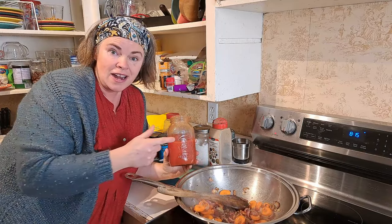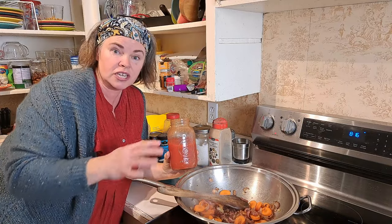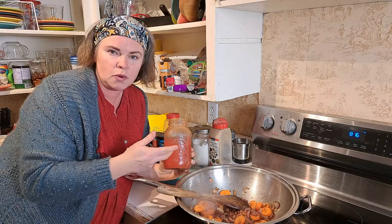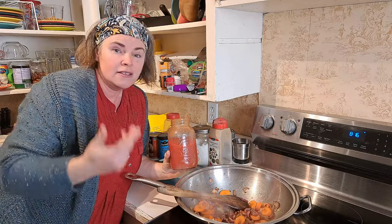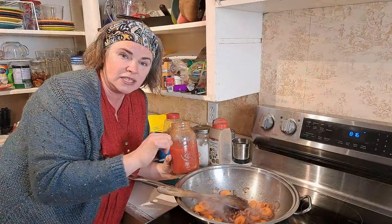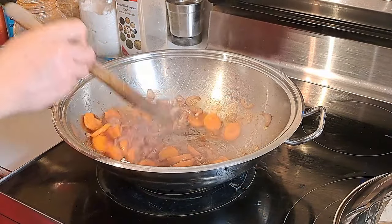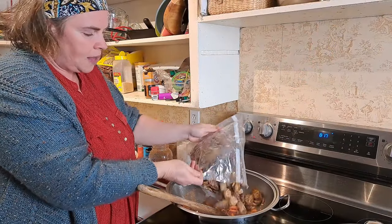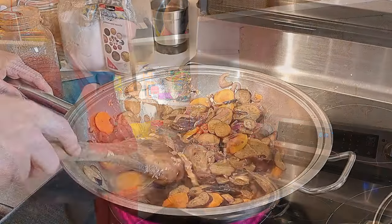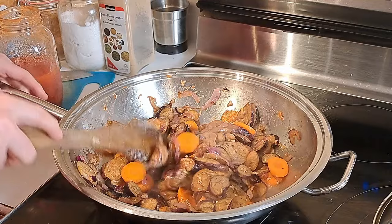I'm actually going to be using our tomato juice — I opened this one-liter jar for a recipe the other day and it's been sitting in the fridge, so this is the perfect time to use it. This is also an example of using what we have during the pantry challenge. You can use crushed tomatoes, tomato paste with a little water, or tomato juice — all will work fine. I'm putting a bit of liquid in first so nothing sticks to the bottom, then getting our eggplant in. The eggplant really makes up the bulk of this recipe, and we'll let this cook for about 10 minutes to get it hot before adding the rest of the tomato juice and spices.